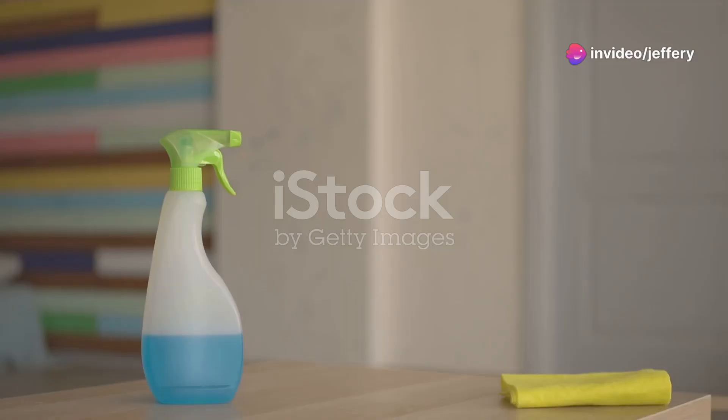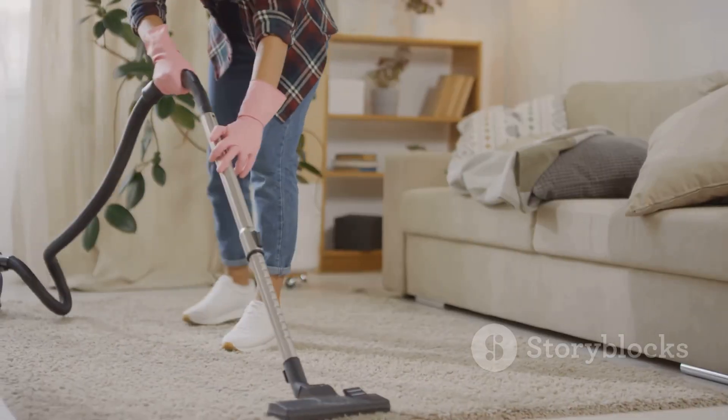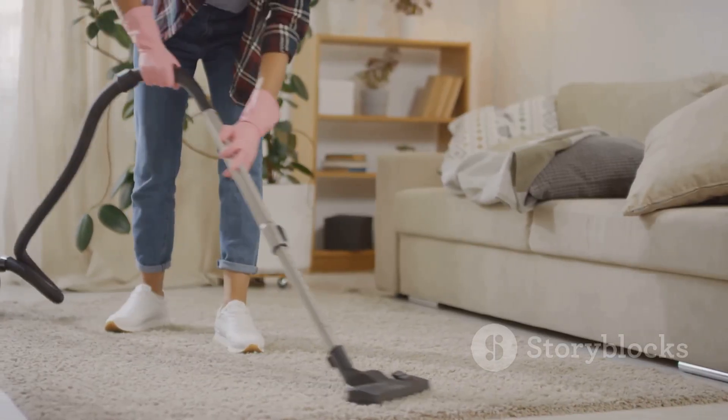For the ultimate hack, mix a bit of fabric softener with water in a spray bottle. Lightly mist your carpet, let it dry, then vacuum. The fabric softener loosens the hair, making it easier to suck up.